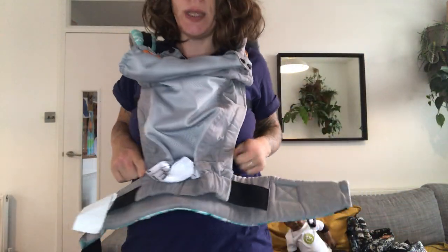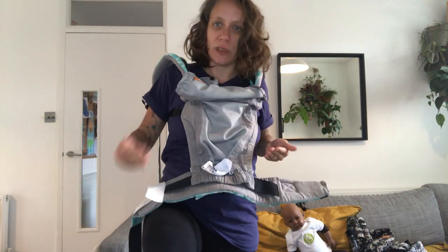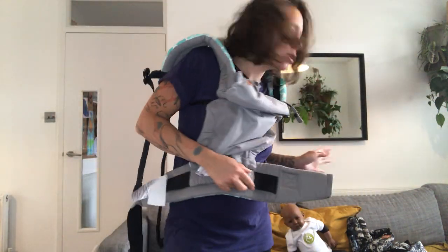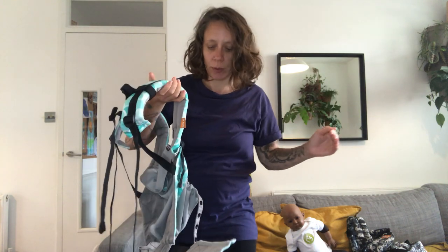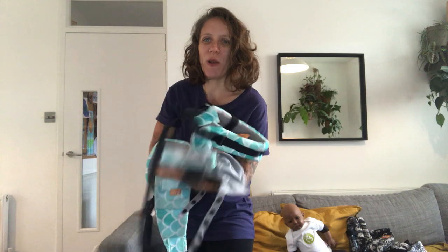You're going to fit it so that the base fits your baby from nipple to nipple, covering all the way across the bum and all the way to the inside of the knee. For my baby, who is about three months old, I need the first setting. For newborns, also the first setting. As your baby grows, just make it wider. Once you reach maximum, you can buy extenders to make the base a little wider and extend the life of your carrier.